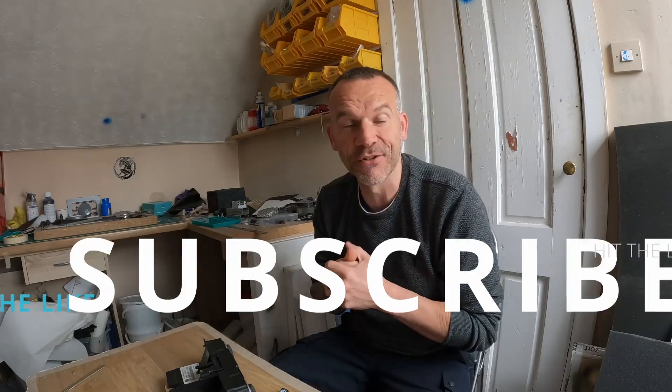Next video will be part 2 of the TT, with the sills, the winds, pipes, and I've got a few other things planned for it. Catch you the next one.